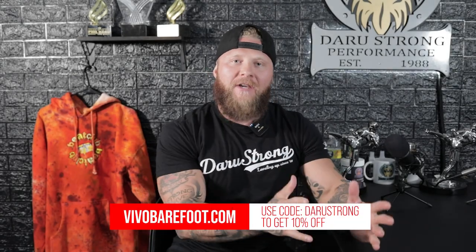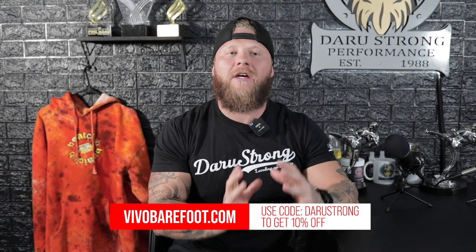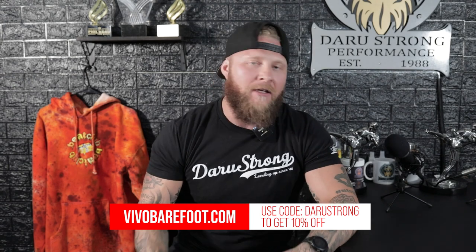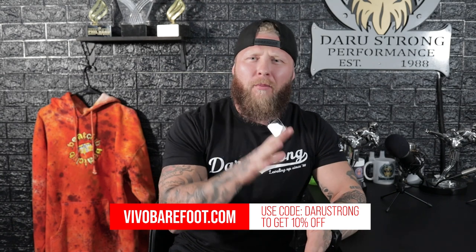Before we start the podcast, I have to shout out Vivo Barefoot. The Vivos that I've been rocking, and my entire gym has been rocking, have been helping our athletes and coaches gain full foot functionality, allowing us to still stay strong and walk primal.